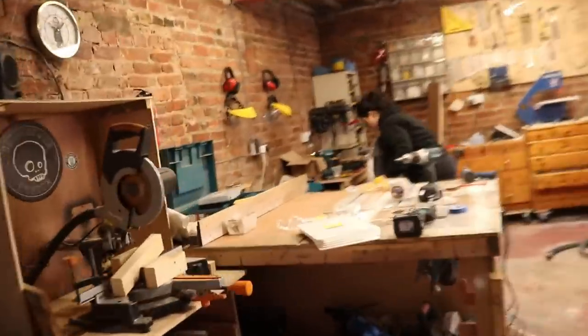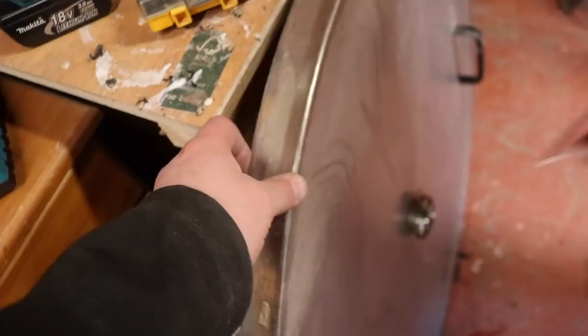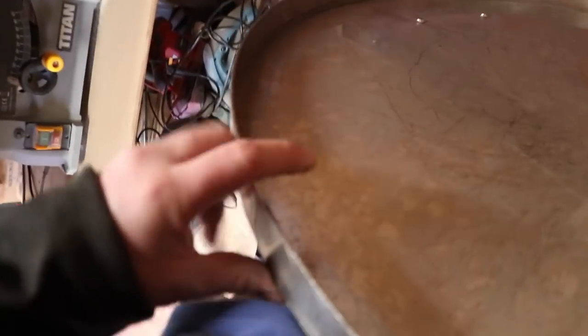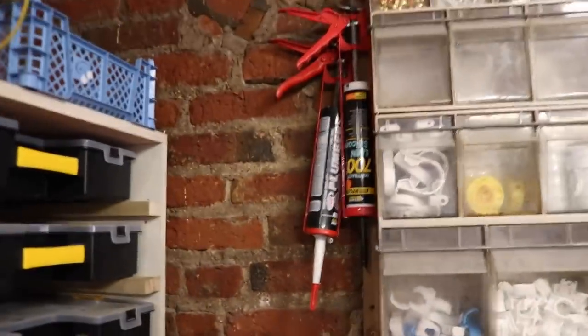Next job - and this is the last one of the set of fermenters. This lid leaks and that's because it's too thick - this section here is too thick so it doesn't sit properly on the top of the tank. We're going to take 10-15mm off the edge of this lid, and then we have to stick on the inside some single-sided neoprene foam, and then some plumber's gold silicone which we've got up there.